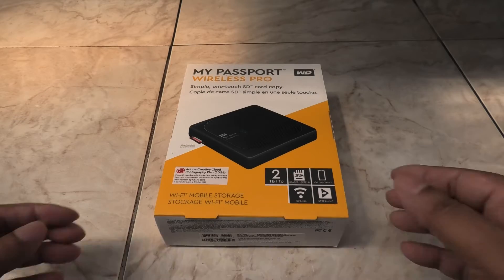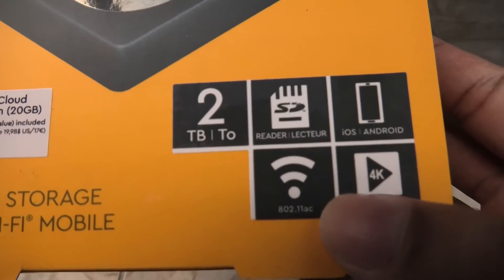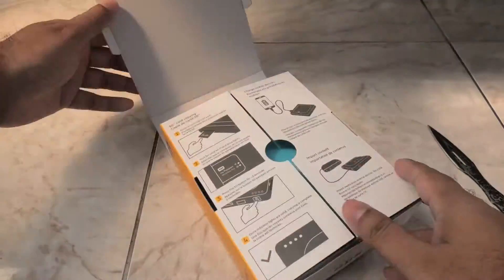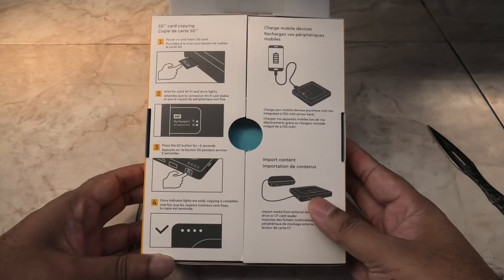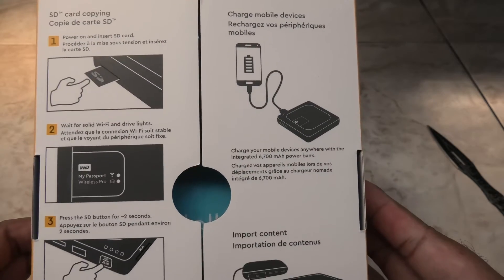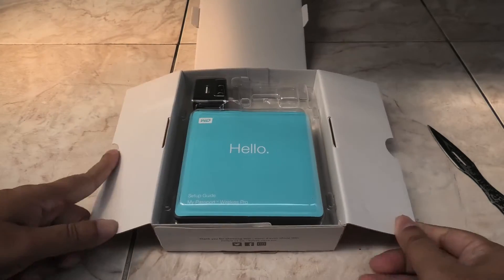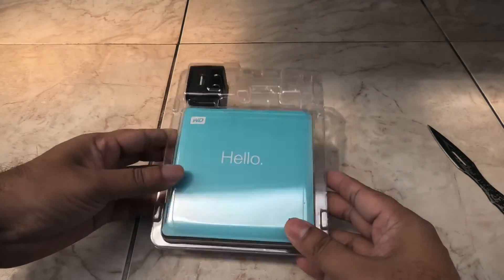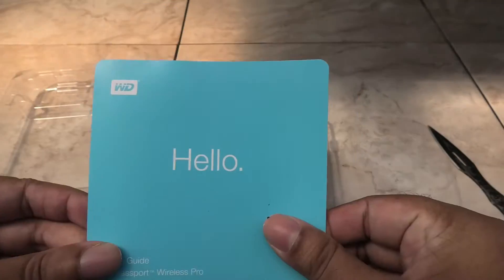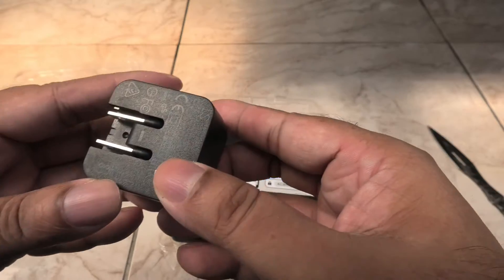Hey guys, this is Mahesh. Today I got the WD My Passport Pro wireless external hard drive to check out. It's a 2TB version and has a built-in SD card reader, and supports iOS and Android. The inside flap has a quick start guide showing how to start copying from an SD card. The setup guide has a big hello on it, just like Apple devices, and on the back it has the Wi-Fi password for this device.